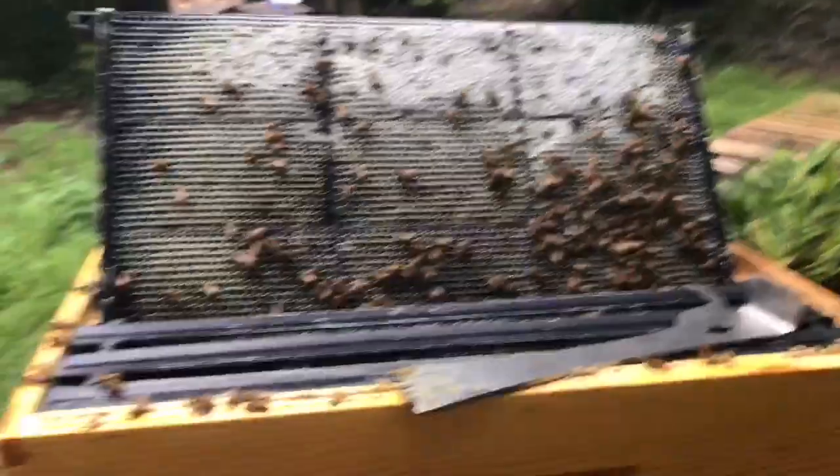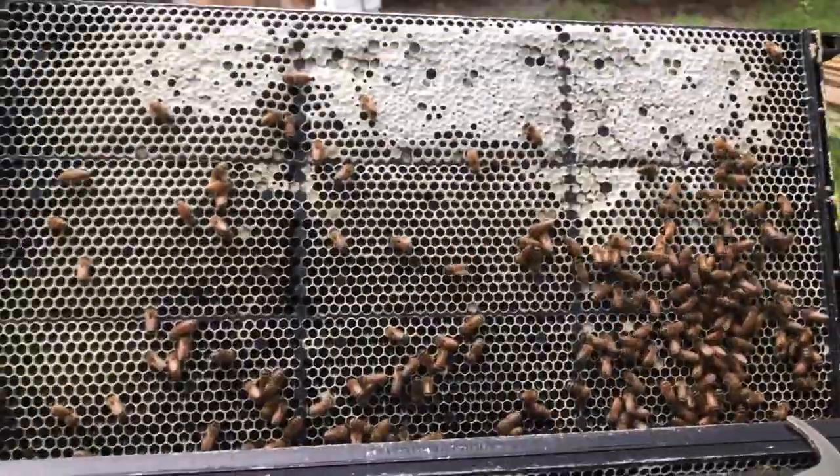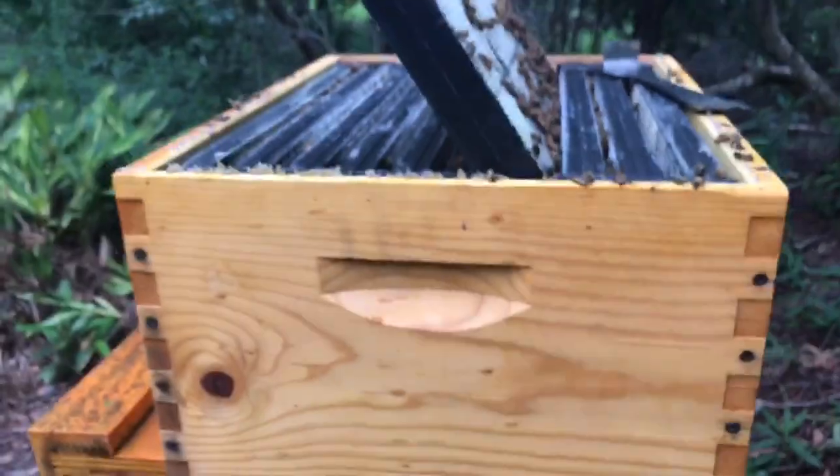Now I'm going to check the Frankenstein colony — the double queen colony — which has a ridiculous amount of bees in it. I went ahead and pulled the middle frame here in this super. Looks good. I'm not going to really keep them open for long, because this colony's got a lot of older bees in it right now.